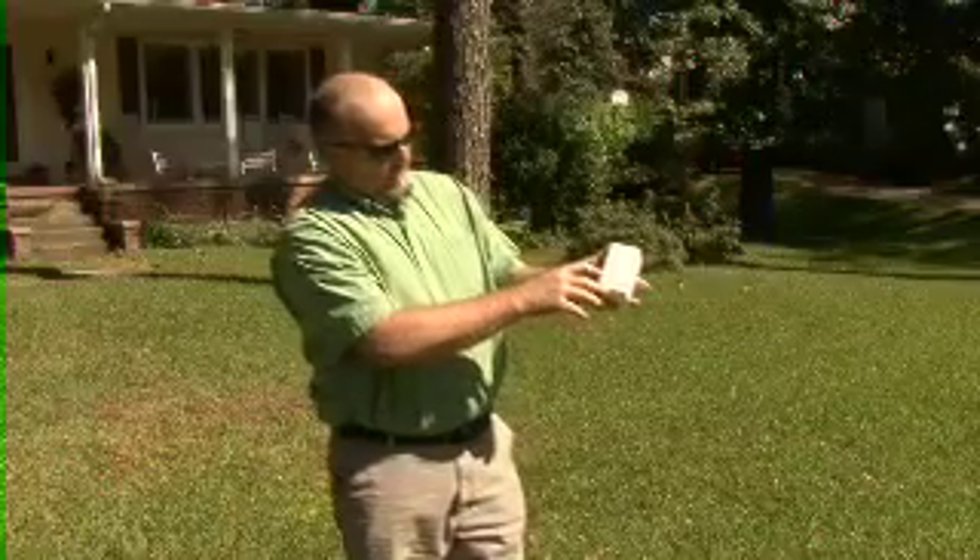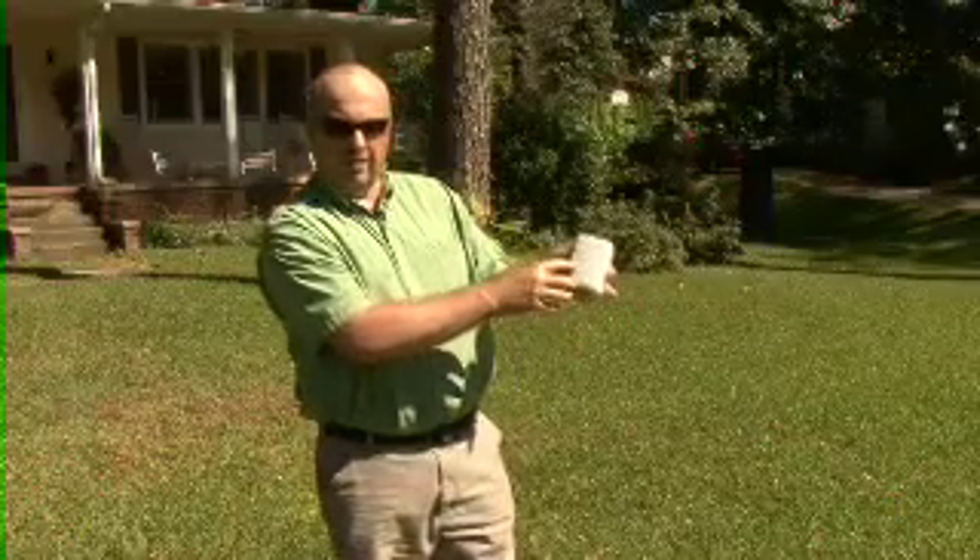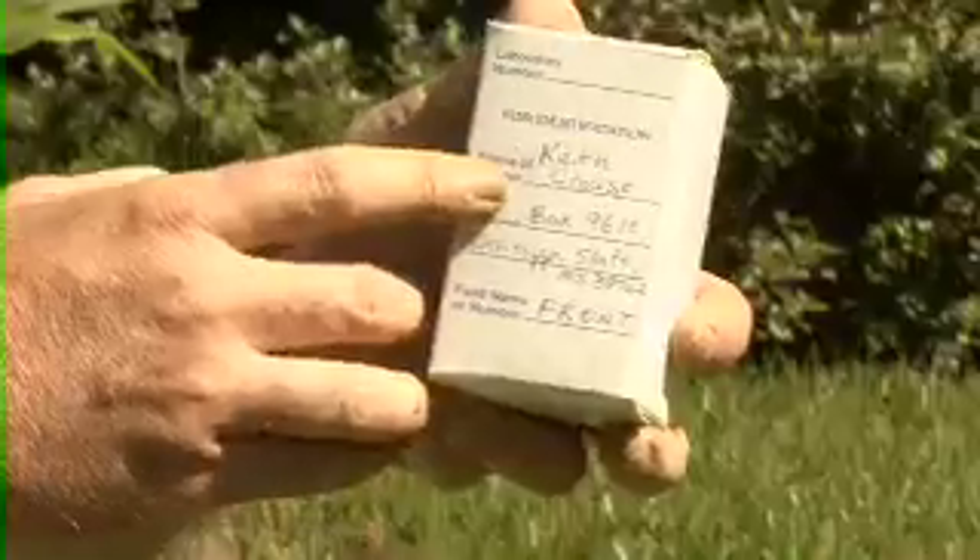You'd also want to make sure that you fill the box out with the information: your name and your address, and then the field number or field identification. We're taking a lawn sample today, so this is the front lawn — that is the reason why I chose 'front' as my field identification.